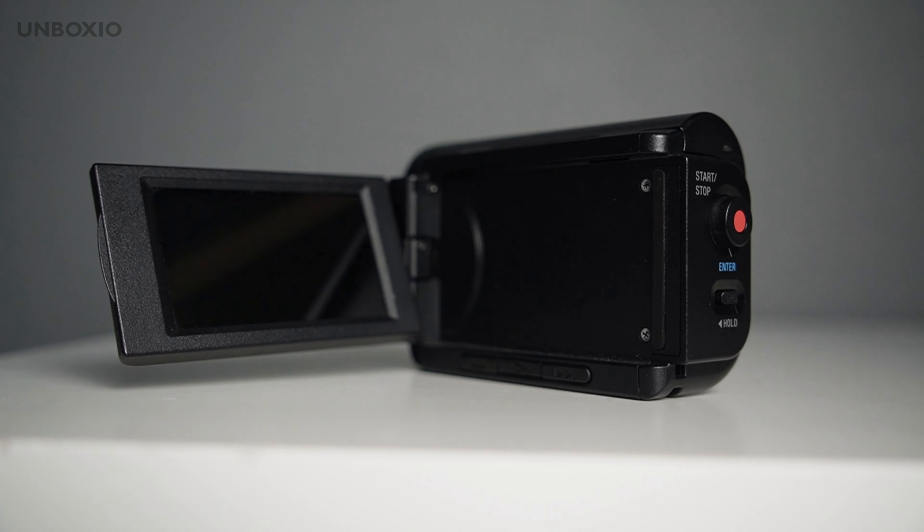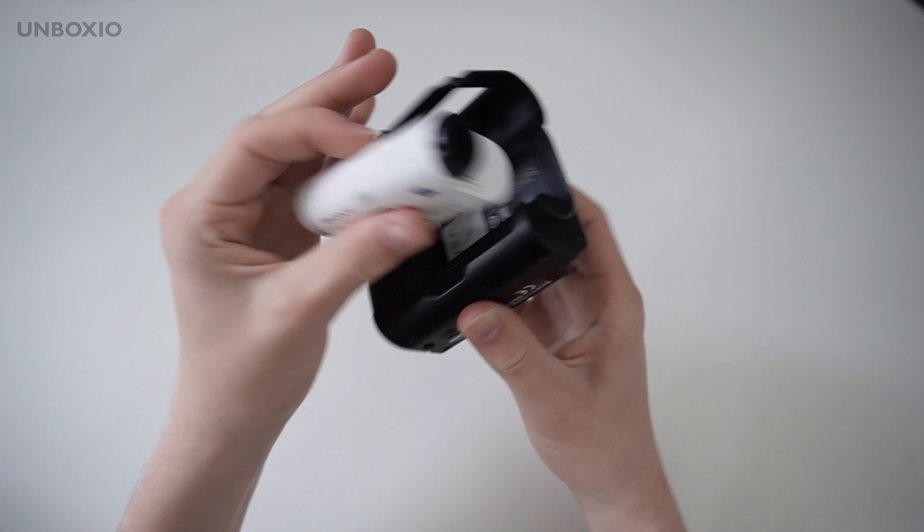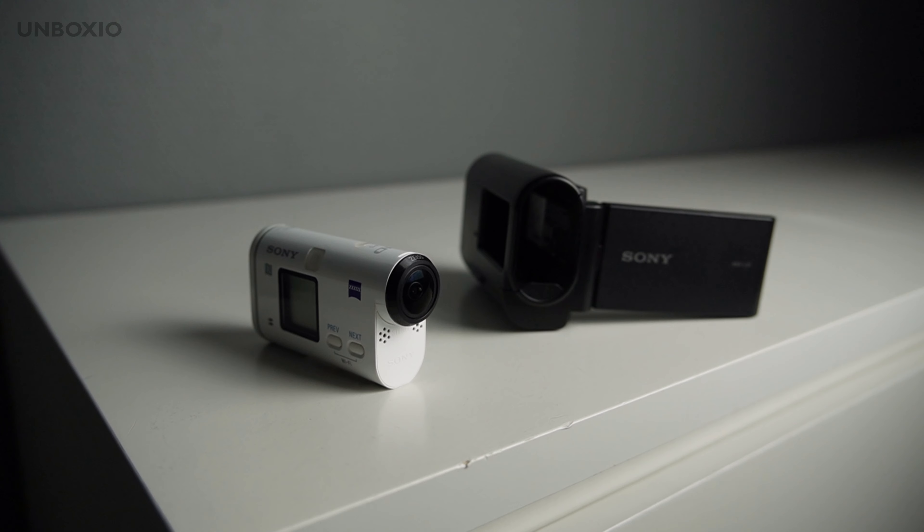This is a Sony camcorder, but it's not an ordinary camcorder, because it's also an action cam — so it is a two-in-one device.